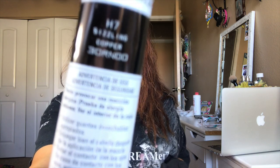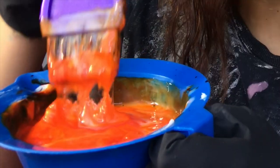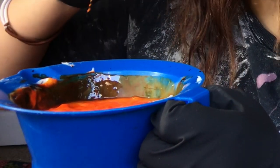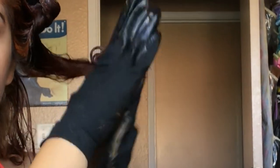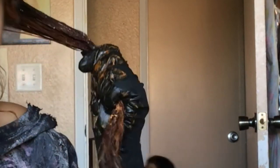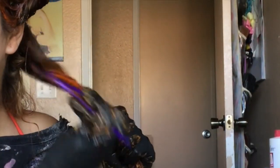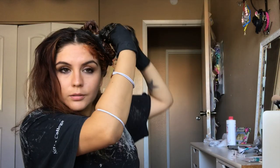Continue to mix all the products together. I again used 20 developer — you can probably use 30 for a brighter effect. Keep in mind I did have to do this whole dyeing process twice to get the result I wanted. Same thing here: I start at the ends, make sure they're really drenched in product, then work my way up. With the orange dye, I do go all the way to the roots and massage it everywhere, but I always start at the bottom.